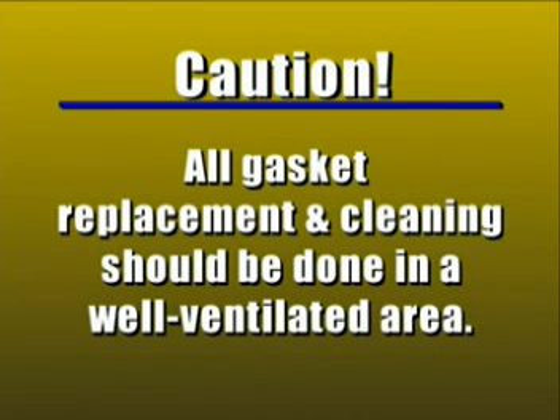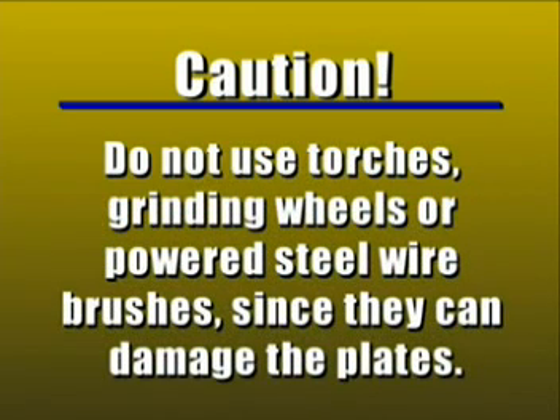All gasket replacement and cleaning should be done in a well-ventilated area. Do not use torches, grinding wheels or powered steel wire brushes, since such tools can damage the plates.